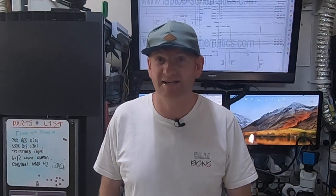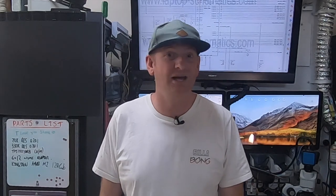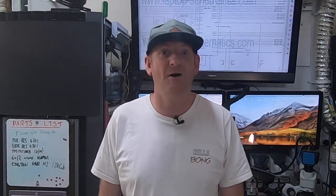Hi everybody, welcome back to the lab. Today we have a MacBook Pro with no internal speakers — can we fix it? Then donate to a local charity via GiveIt. Let's find out.